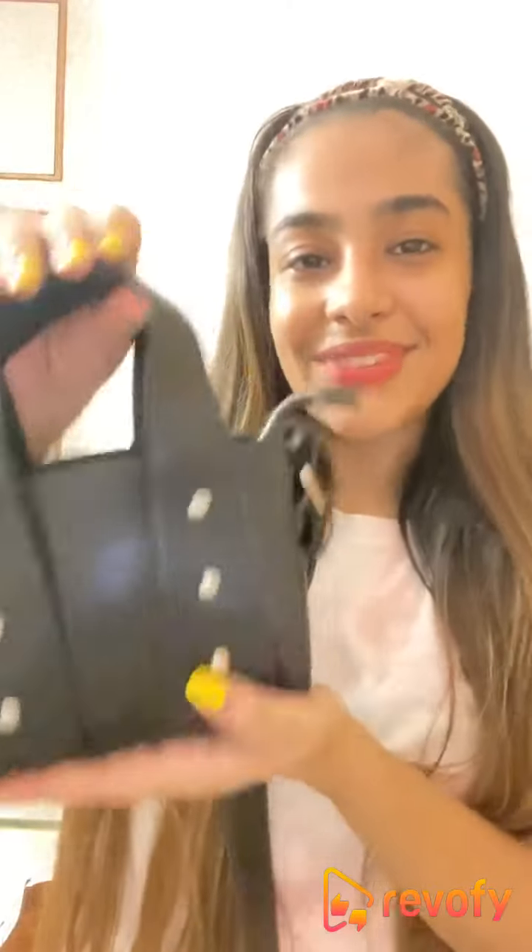Overall it's a good bag, but I think the price is a little too much for the size that you get. But if you want it, you can go ahead and get it. Thank you!